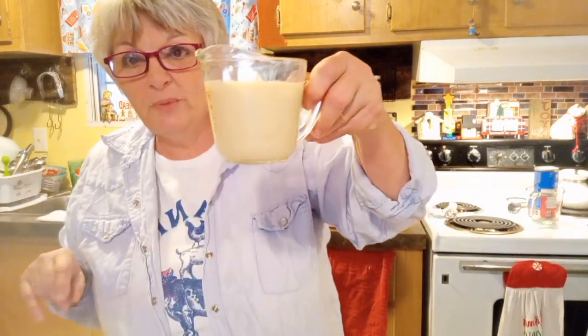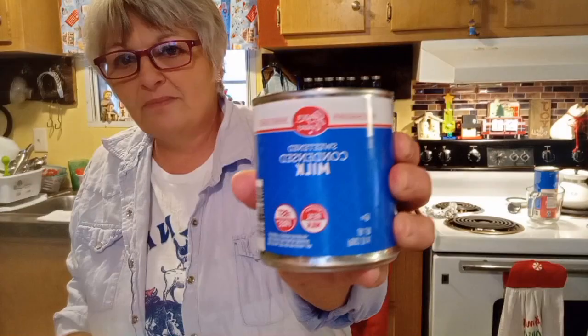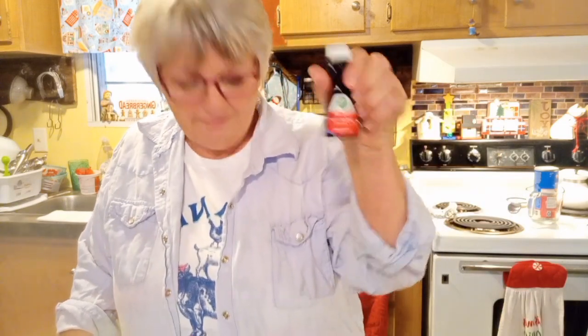All you need is four cups of powdered sugar and three-fourths cup of sweetened condensed milk — not evaporated, don't make that mistake. You can use any brand; this is our local store brand, Save-A-Lot. And of course you are going to need peppermint extract. Mix that together and let's get started.